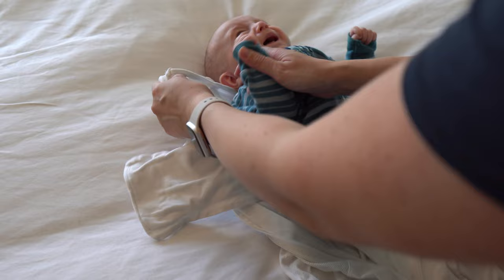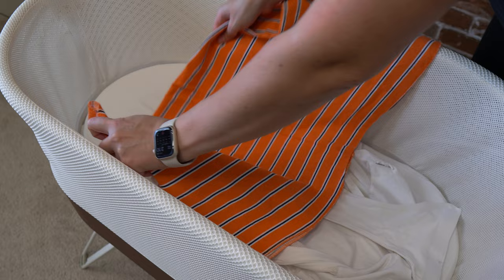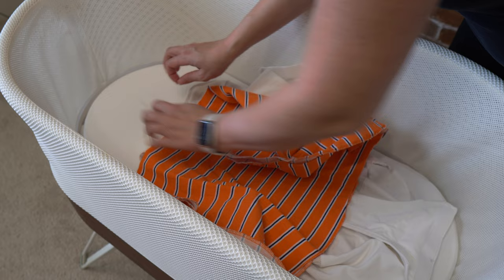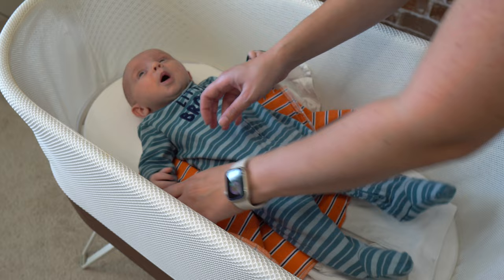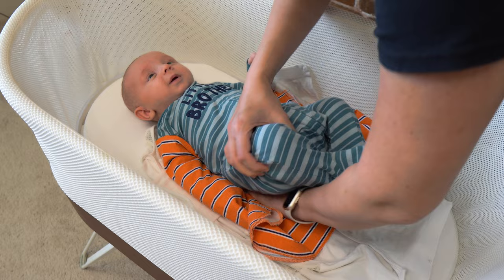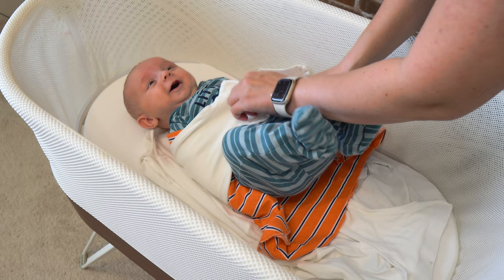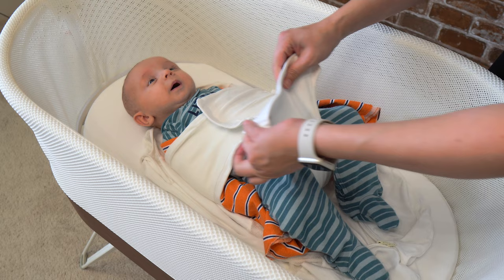If you have an older baby who is starting to escape from the velcro and break through while you're still doing a full swaddle, here is a trick to keep their arms secure using a burp rag. Place the baby down, take a burp rag, wrap it and place it under their body, then put the velcro on — bottom up — and they can't escape the velcro.